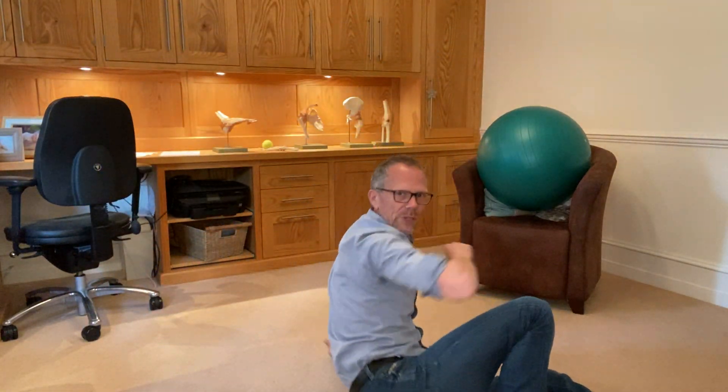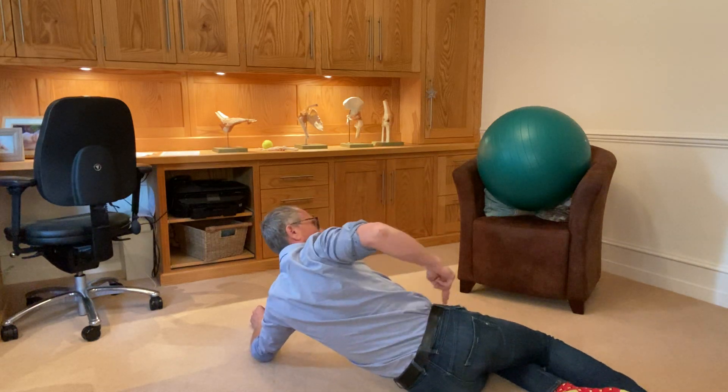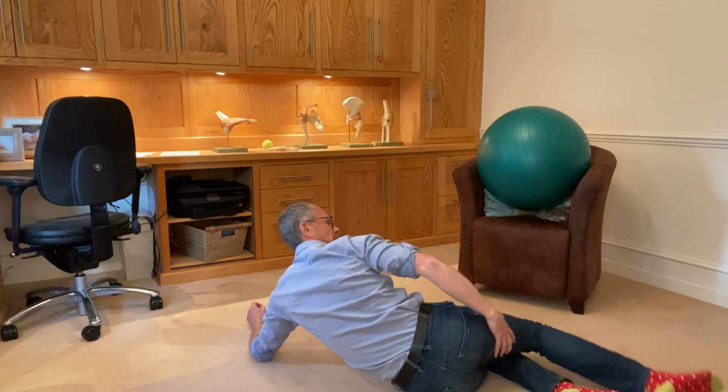So for the gluteus minimus, there are some fibres around the front — the anterior fibres — and posterior fibres. The posterior fibres are what's causing your calf pain, referring down here and into the calf.